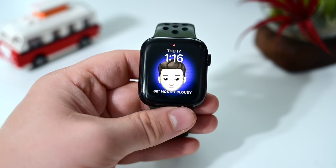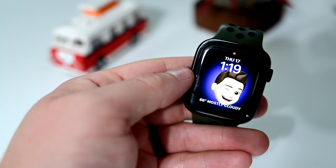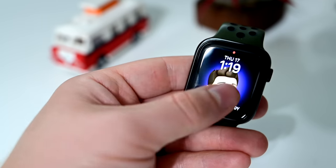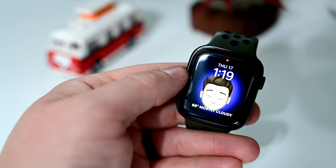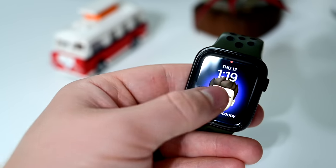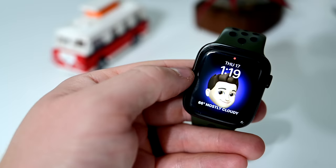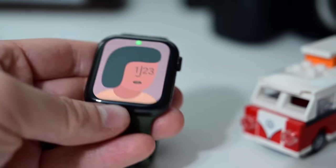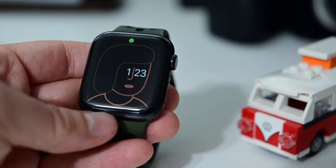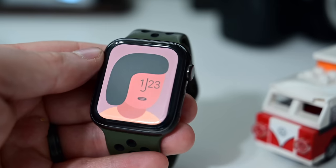All of these watch faces are available to download now as part of watchOS 7. However, if you have an Apple Watch Series 3, you will not have access to these new watch faces — they are exclusive to the Apple Watch Series 6, Series 5, Series 4, and the new Apple Watch SE, which leaves the Series 3 out in the cold. Let me know your favorite over on Twitter at Andrew_OSU.